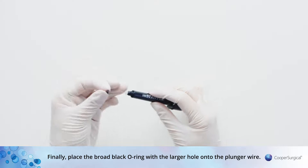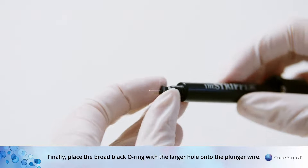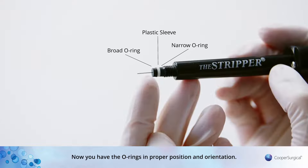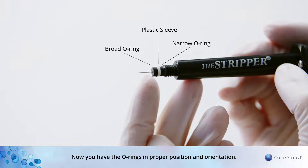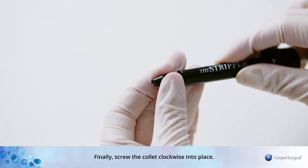Finally, place the broad black O-ring with the larger hole onto the plunger wire. Now you have the O-rings in proper position and orientation. Screw the collet clockwise into place.